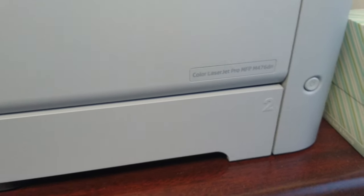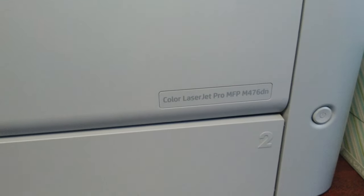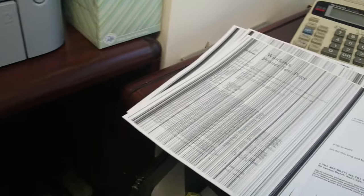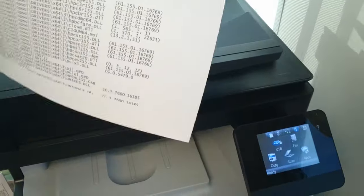Hi everyone, so we're having an issue here with the Color LaserJet Pro MFP M476DN. It's having a streaking issue, as you can see right here when copying. We're not exactly sure what's causing this issue, and this is a fairly brand new printer.